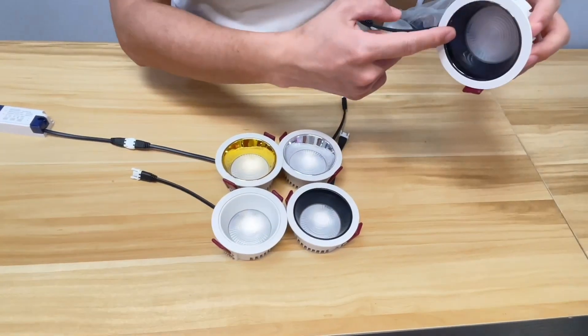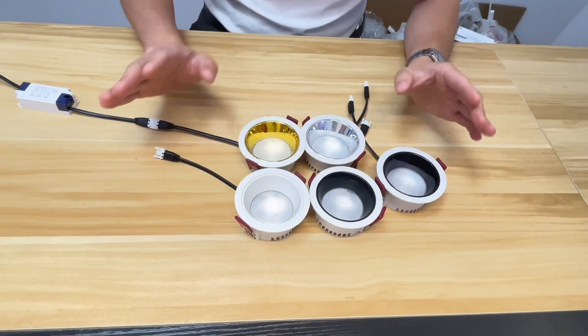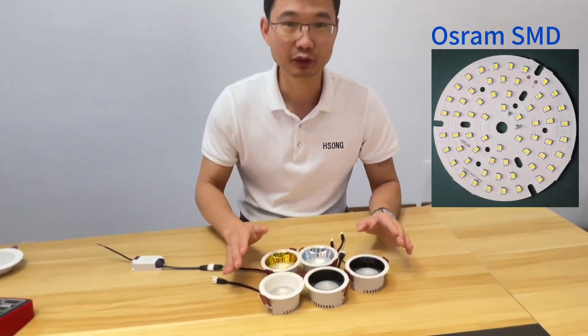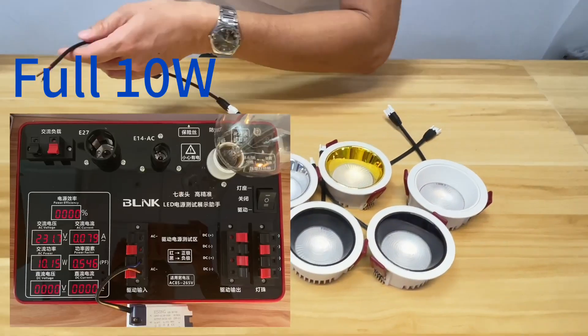Anti-glare design. And the second advantage for this lighting is high aluminum and high CRI. And the full watt — 10 watt — I will show you.